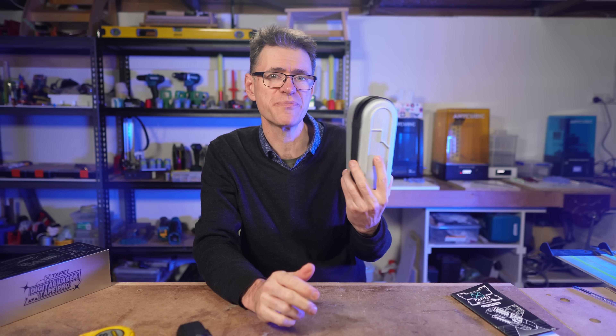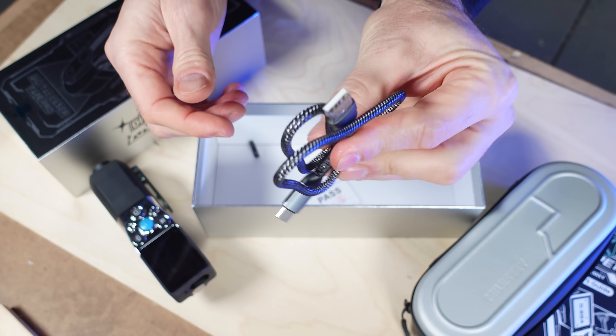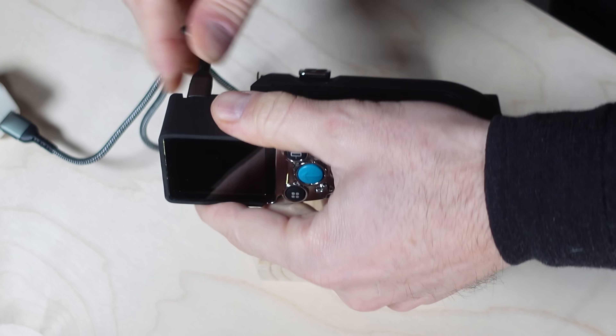The X-Tape One is nicely packaged. It comes with a handy carry case, a manual, and a quality braided USB charging cable. If you like attention to detail, you'll appreciate the charging cable. Battery runtime is claimed at seven hours from the 1500mAh battery.